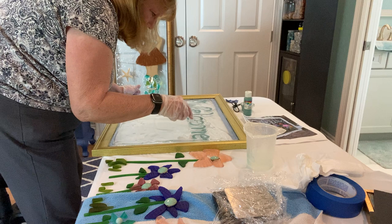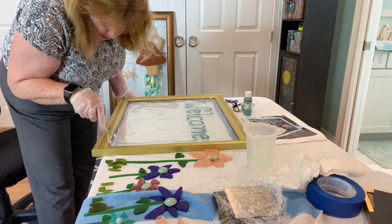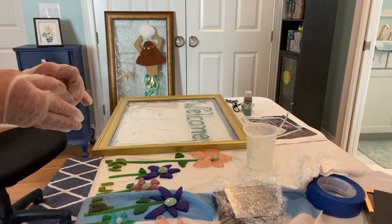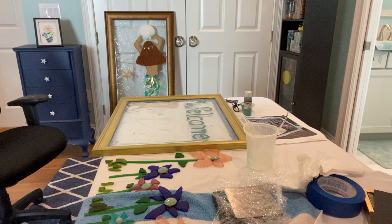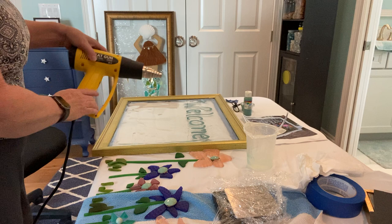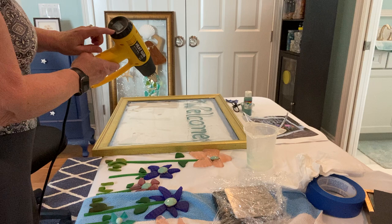A couple spots it looks like it didn't get — just trying to make sure I got it down into all the corners. I'm going to change my gloves because I have some sticky resin on them and I don't want to get it on the heat gun. For the heat gun I don't need my gloves. This is a heat gun — I'm putting it on low as far as how hard it blows, and then I'm going to increase the temperature to maybe 500 degrees.